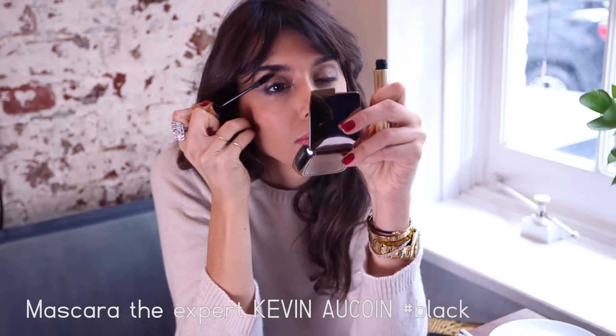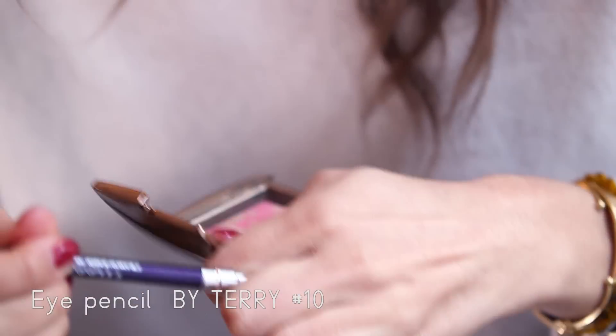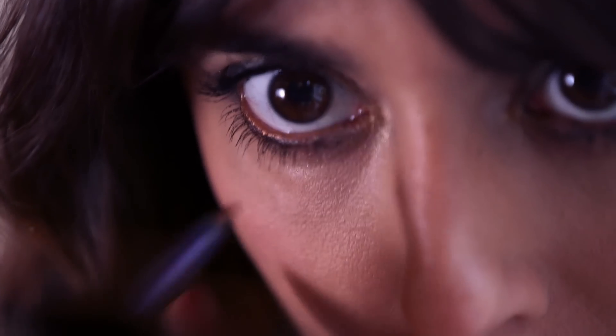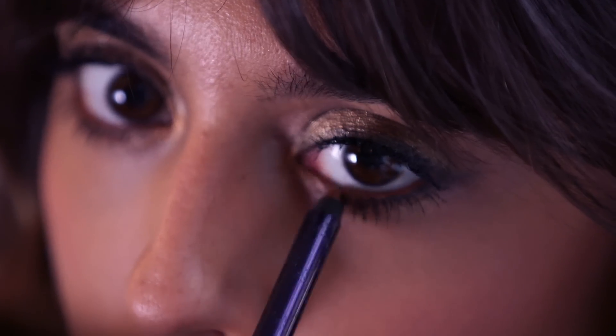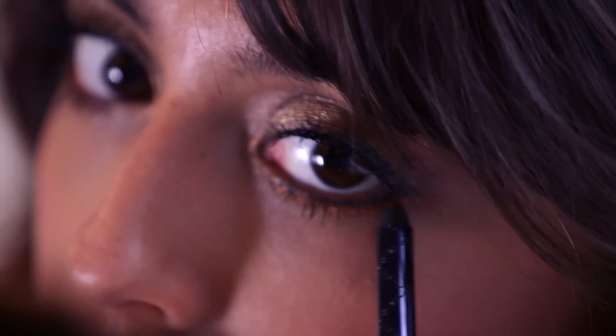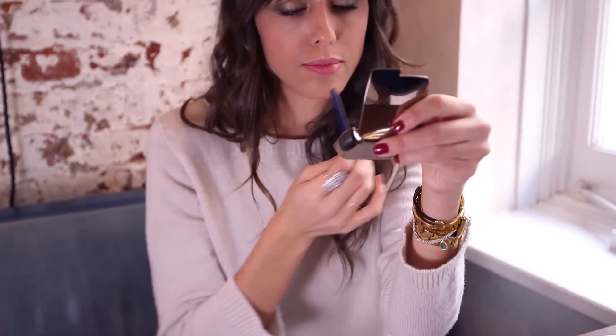Then black mascara, because when you have gold on your eyes, you really want your lashes very strong to create a beautiful contour of your eyes. Then this pencil — I love it because it's kind of a warm gold, almost copper. I'm gonna use this one in the waterline in the corner of my eyes and also under my lashes, right under the smokey I just did, just to make a little twist to the smokey eye. When I move or when the light reflects on my eyes, sometimes you'll be able to see it.